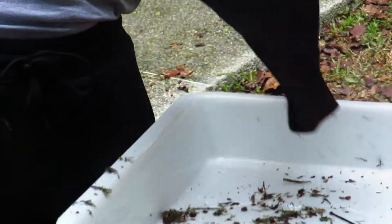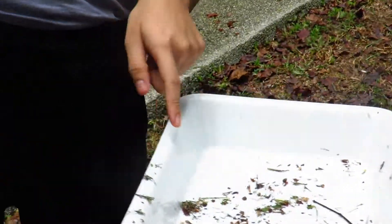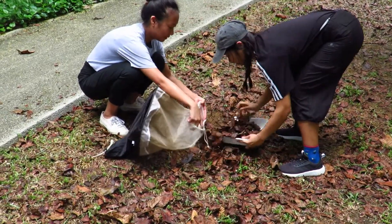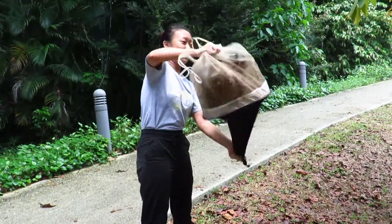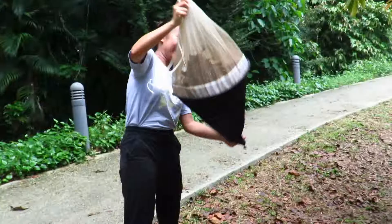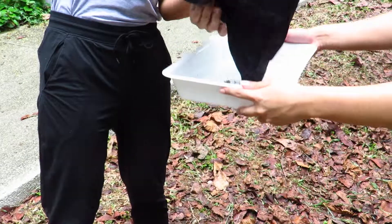Our third collection method is the leaf litter sifting method. We first collect leaf litter and place the material to be sifted into the leaf litter sieve. Then we shake the sieve and release specimens that fall through the holes onto a white tray.